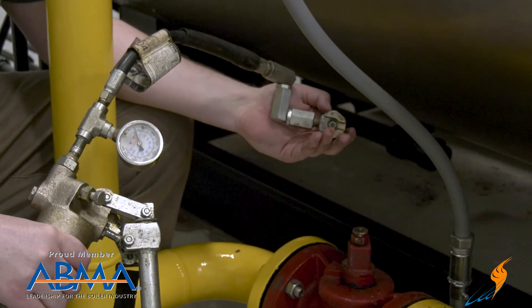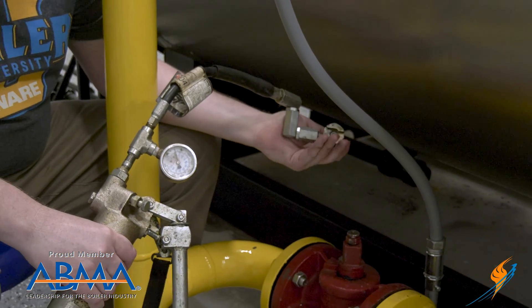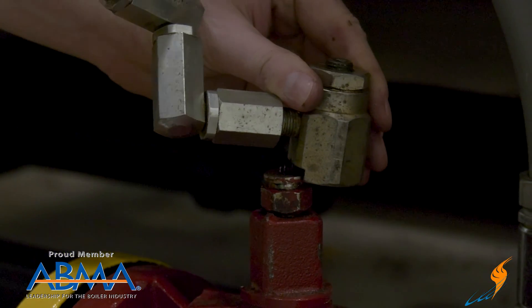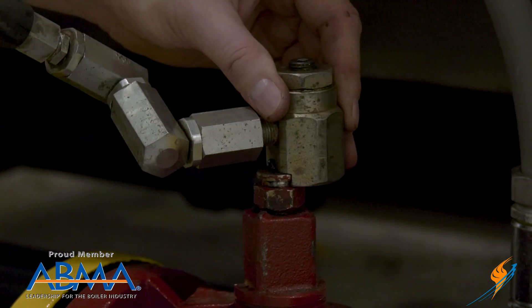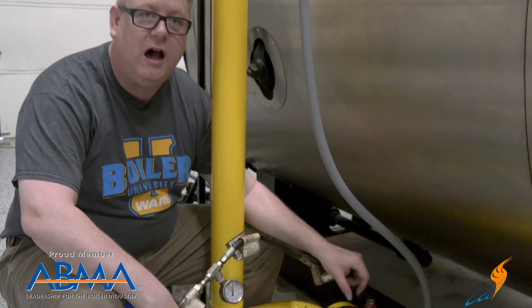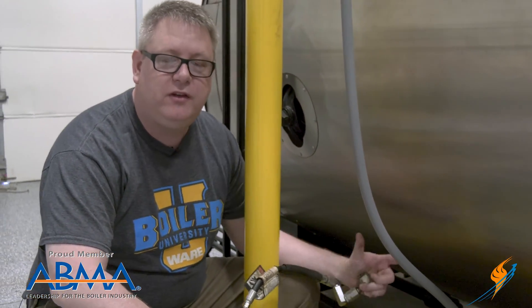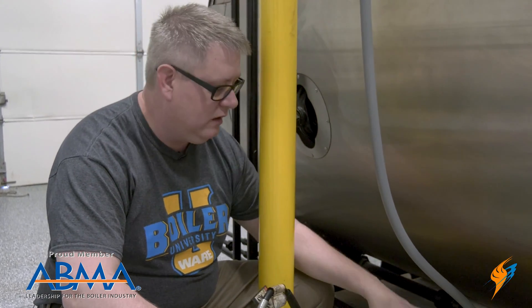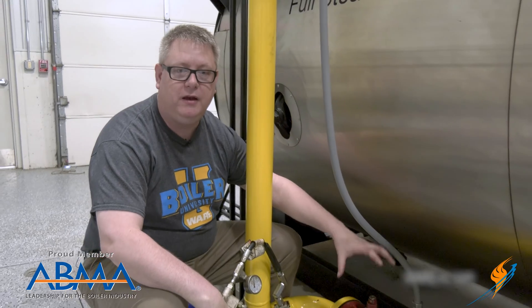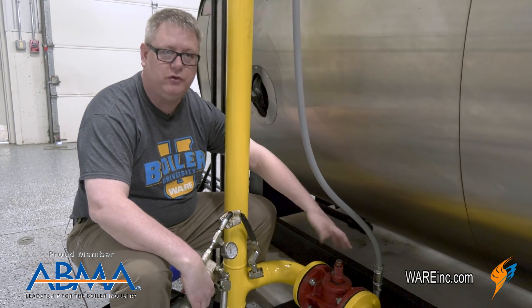One way to accomplish this is with a grease gun made specifically for this task. This grease fitting actually fits over the stem of the plug-cock and then allows us to pump grease through this valve down into the body. Essentially the pressure of that grease going in floats the valve body up in the seat a little bit and makes it able to turn freely.